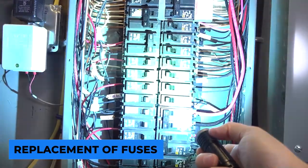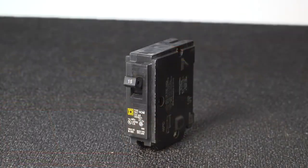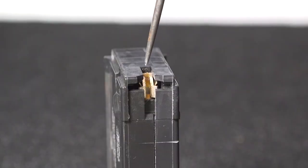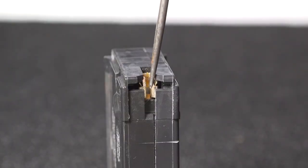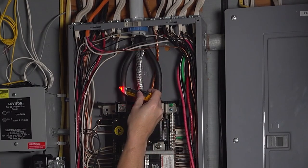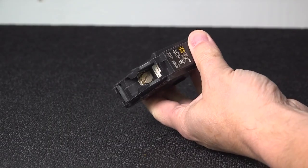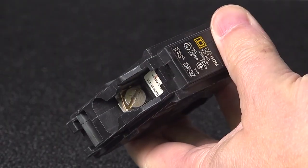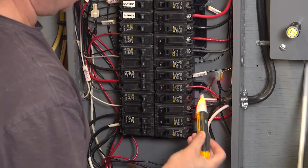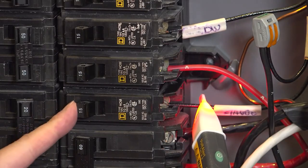Replacement of fuses: this may appear obvious, but it's a common mistake. The safety systems of breakers and fuses protect the wire ampacity as well as the electrical flow to all connected equipment. When a fuse continues blowing, it's common for people to believe it simply needs to be replaced over and over, or that a larger fuse or breaker should be used. Unfortunately, this is one of the leading causes of house fires. If a fuse or breaker keeps blowing or tripping, there's a problem with the circuit wiring that needs to be addressed.